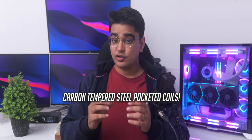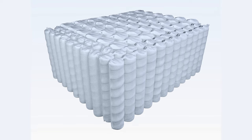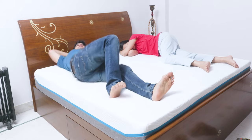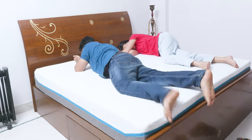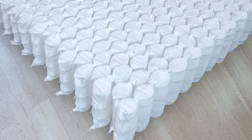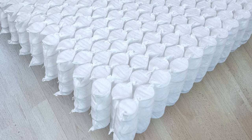Carbon tempered steel pocketed coils is definitely a mouthful of a term, and it may sound a bit gimmicky, but the pocketed coil part is actually very important. This category of mattresses has individual fabric sleeves over the springs, which makes them distribute your weight more evenly and isolate motion from other areas on the mattress — resulting in an undisturbed sleep for your partner. This way of covering springs also helps with comfort, airflow, and the durability of the coils inside.